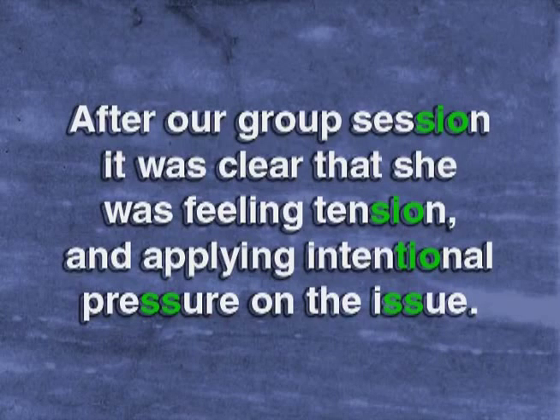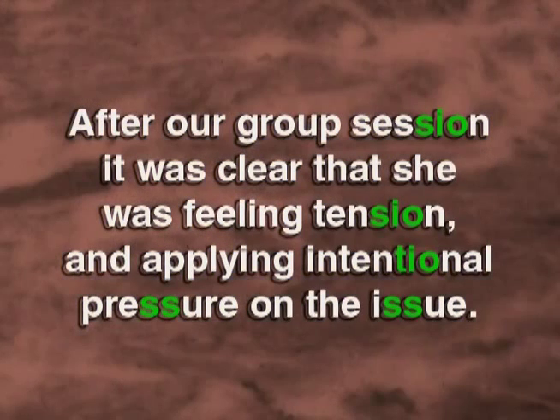After our group session, it was clear that she was feeling tension and applying intentional pressure on the issue. After our group session, it was clear that she was feeling tension and applying intentional pressure on the issue.